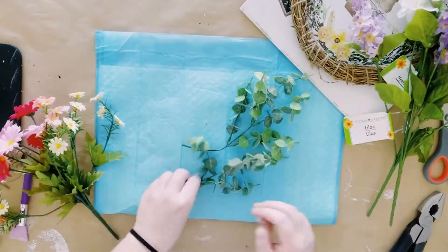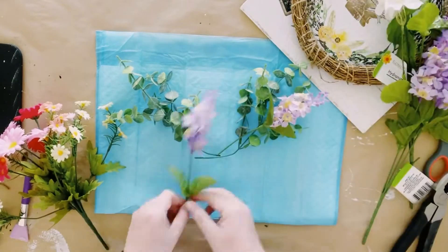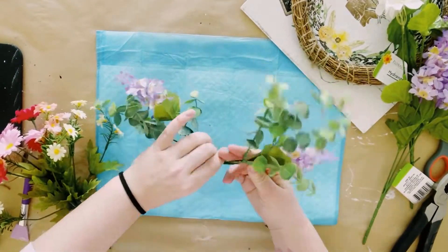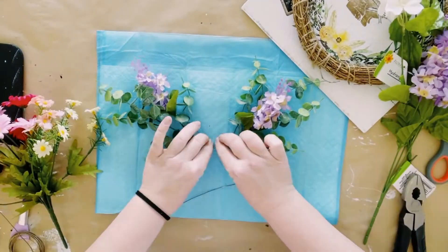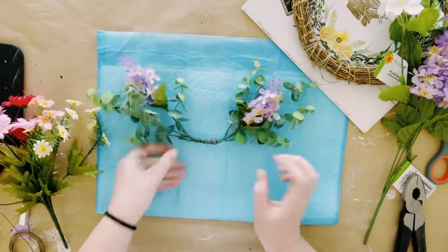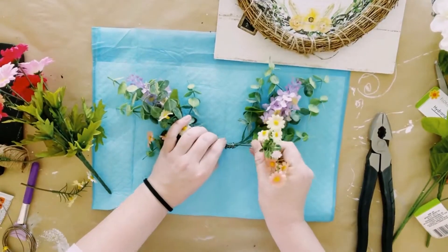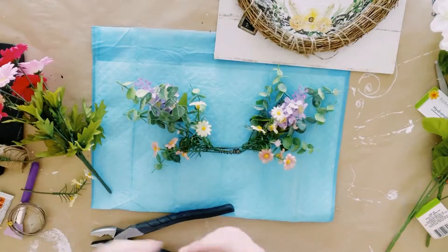I'm just grabbing some greenery along with some lavender and some springy flowers, putting these together and holding them using some floral wire. You could add as much or as little florals as you'd like. I kept it pretty simple because I didn't want it to be too busy.